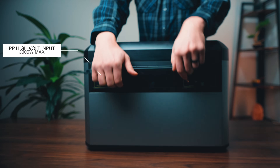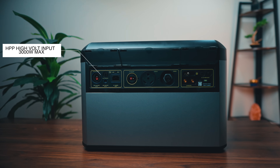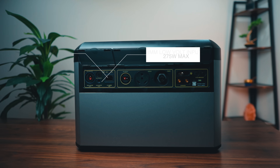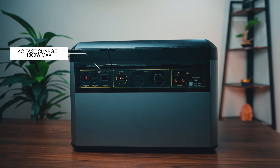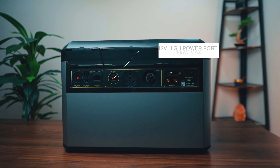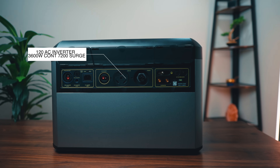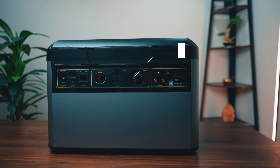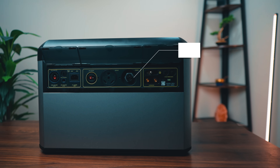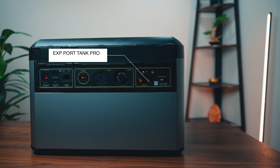On the back of the unit, you're going to have an HPP high-voltage input of 3,000-watt max, allowing you to hook up 3,000 watts of solar power. The solar input is right up there with the big-name brands. There's an 8-millimeter low-voltage input, an AC fast charge from the wall at 1,800-watt max, and a setting to knock it down to 300 watts if you want to charge slower and take it easier on the battery. You have a 12-volt high-power port, a 120V AC inverter output for an RV or larger home appliances, a Power Plus port to hook this up via a transfer switch directly to your home's breaker box, an expansion port for the Tank Pro 4000, and a reunion auto lock for Goal Zero's vehicle escape kit.